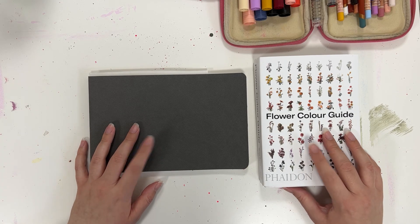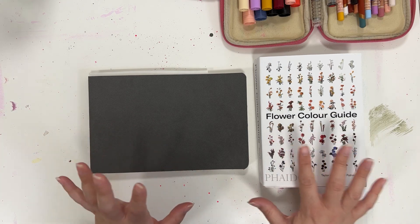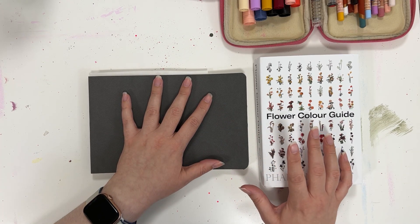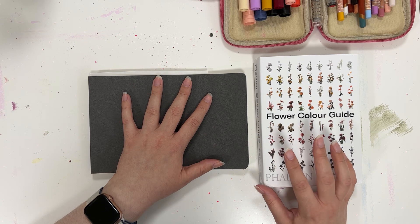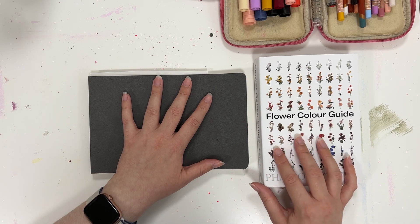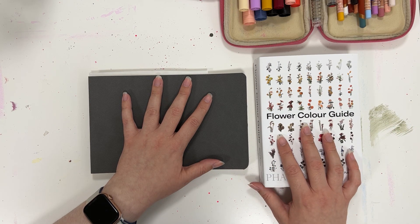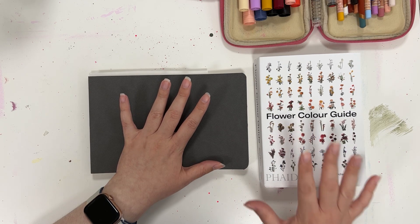Hello everyone, Leah here. In today's video, I'm going to show you how to approach any flower with an abstract eye. I'm going to walk you through my steps — randomly select a flower from my flower color guide book, then take you through how I examine and recreate it. This is great if you're new to abstract flowers, or if your flowers are starting to look similar to one another. I think this will be great for anyone looking to take their abstract floral paintings a little further.